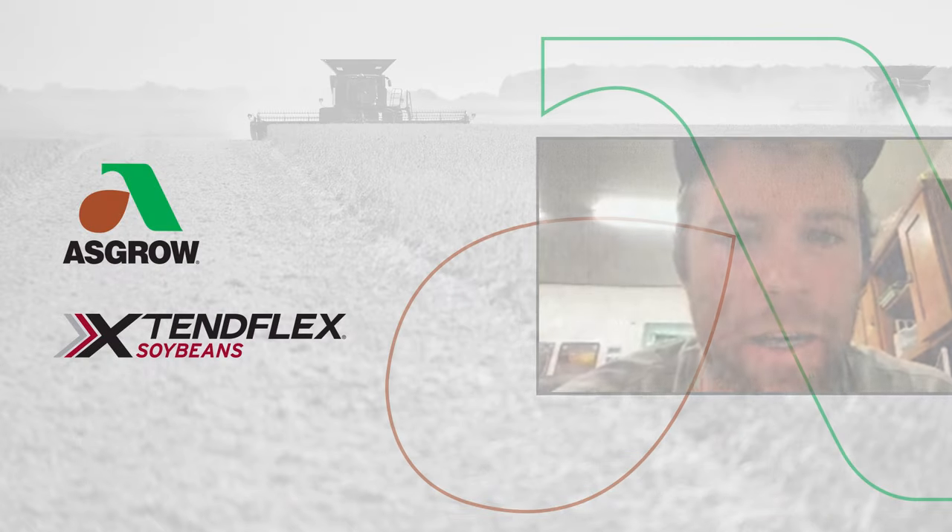Coming back about 10 days later with the Xtend technology gives you a little residual to get aways two to three weeks sometimes. That way I can come back with this one post of Liberty and usually the fields are pretty clean.